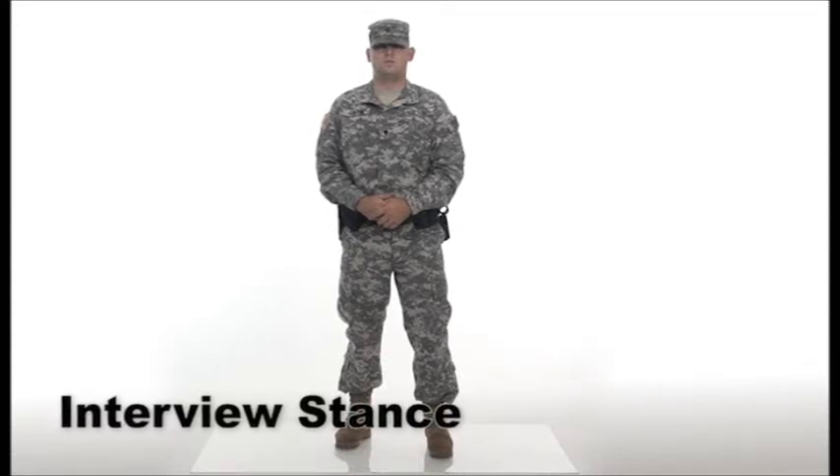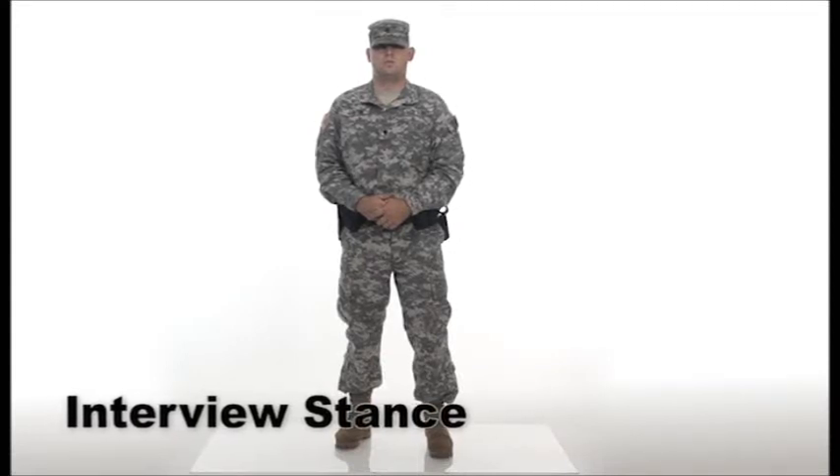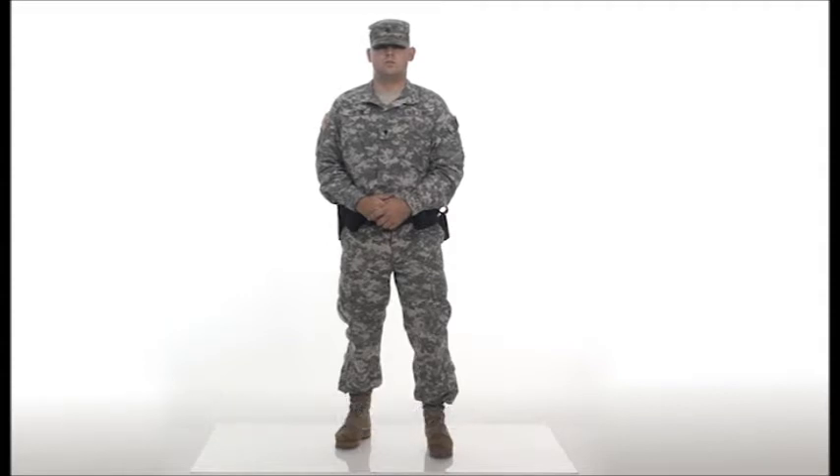Similar to a boxer, position yourself with your feet, knees, hips, and shoulders directed toward a threat to maximize your body armor.